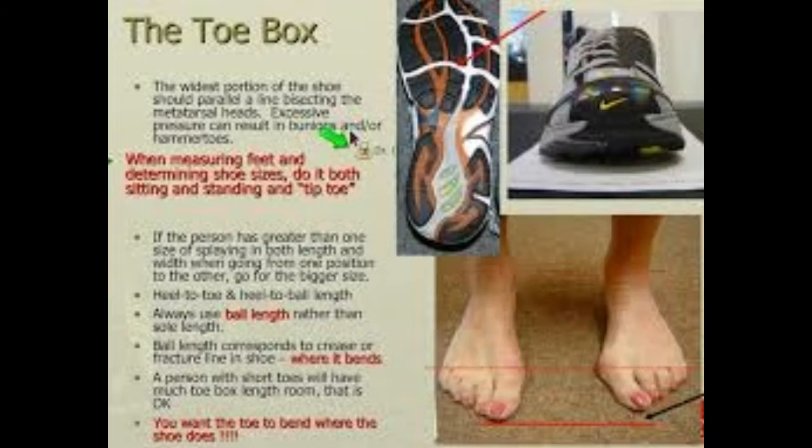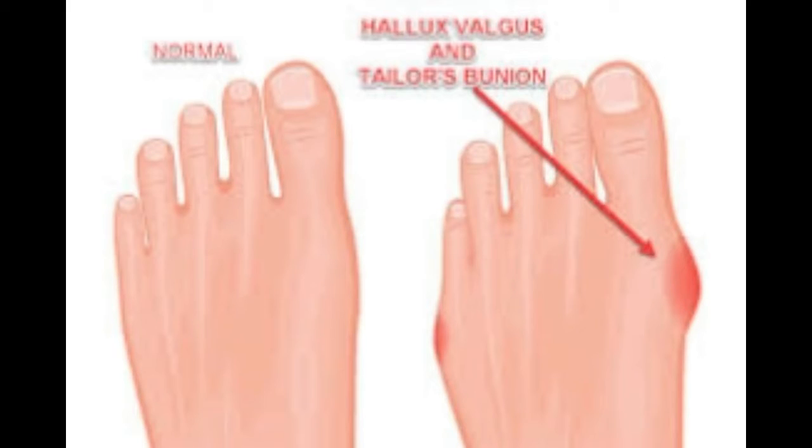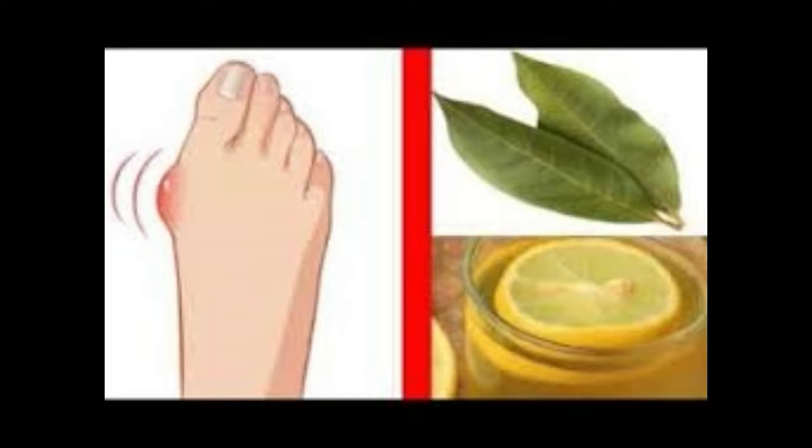Remedy three: Bay leaves. You can prepare the best homemade paste against bunions. It will erase the growth and relieve the pain on your toe. Applying this paste will remove the salt deposits on the affected area.